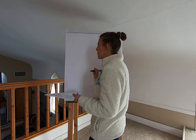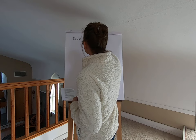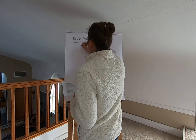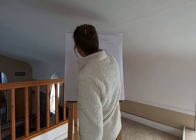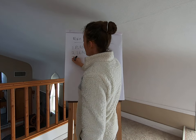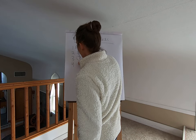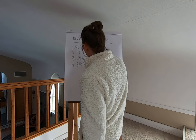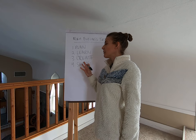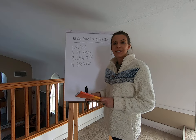We don't have to do them every day, but we have to know about them and focus on them. The four main business tasks are: planning, learning, creating, and sharing. These are the four things that are part of doing this, whether for a hobby or a business — fiber arts or fiber animals. And obviously we need a system.